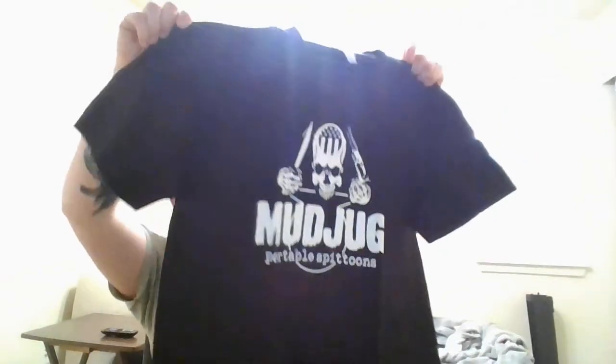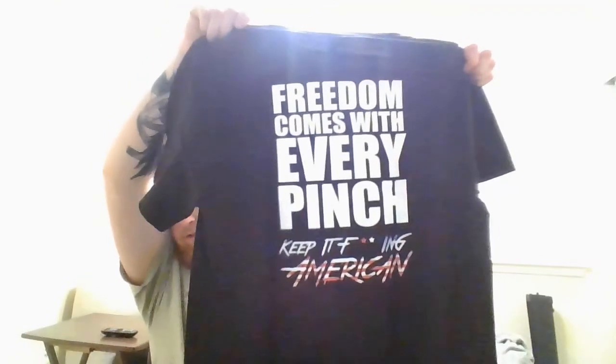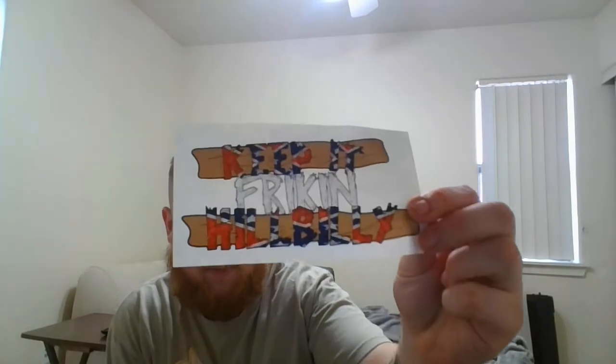And the last one — this is the one that just comes when you spend $100 or more, I think. Just the OG orange. And I got a shirt — it's a mud jug shirt. And then on the back: Freedom comes with every pinch. Keep it fucking American. It's probably going to be a shirt I wear a lot. And then just because why not, I got a sticker — keep it freaking hillbilly. I'll probably put this on my computer or something.